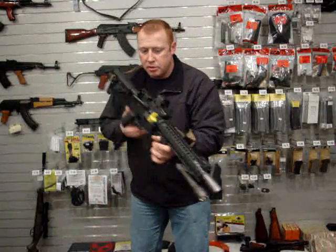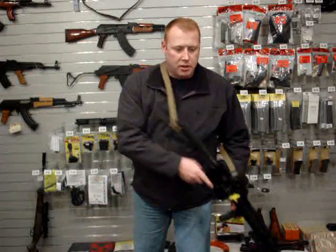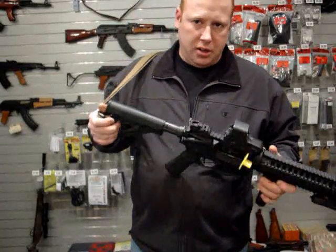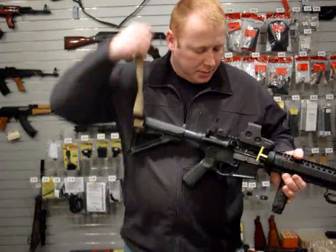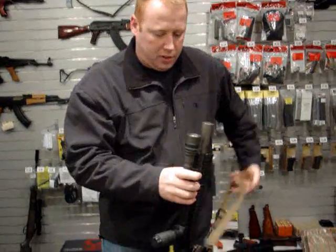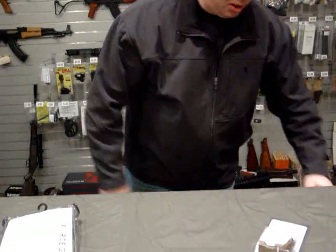Either way, if I pull it away to transition to a handgun, it works well. I had a couple of customers ask how I set that up, and they like how it works, so I'm going to show you how I take a standard Vickers Sling and set it up.